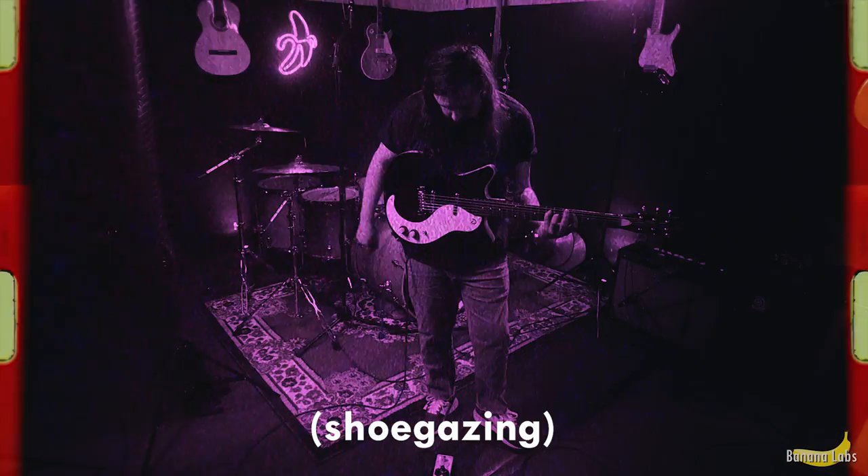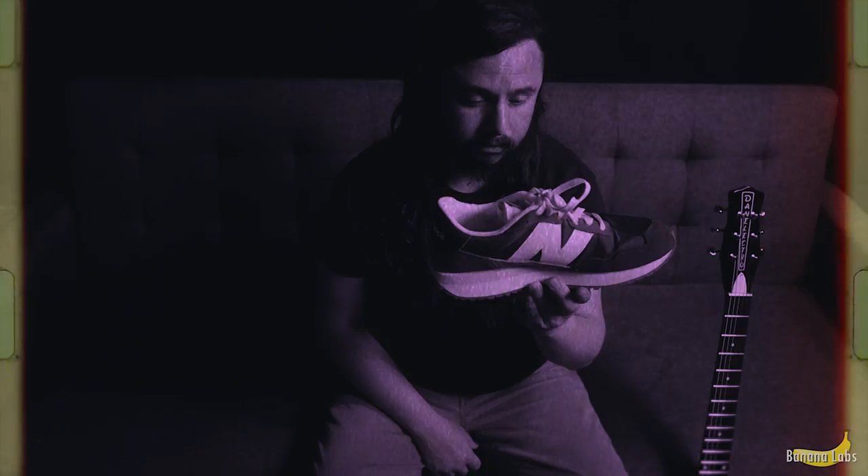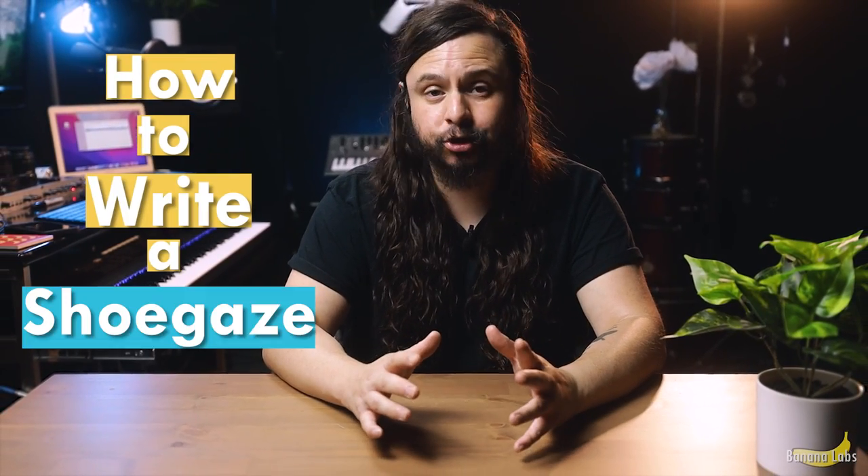In today's video, I'm going to show you guys how to write a shoegaze song, like the band OVLOVE.